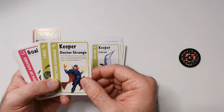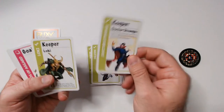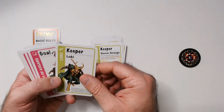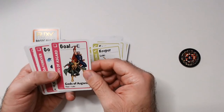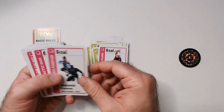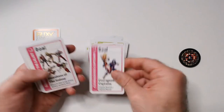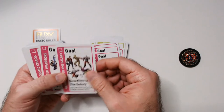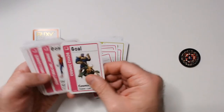Hawkeye, Black Widow, Falcon, Doctor Strange. Doctor Strange — once during your turn you may take a random card from another player's hand and play it. Loki — during your turn you may exchange this with any other keeper in play, so if you want to swap for something useful. There are goal cards requiring specific keepers, like Thor and Loki together. Some goals need matching two heroes, others need the entire Guardians of the Galaxy — getting all five would be tough.